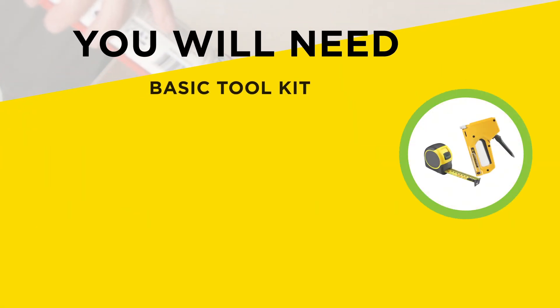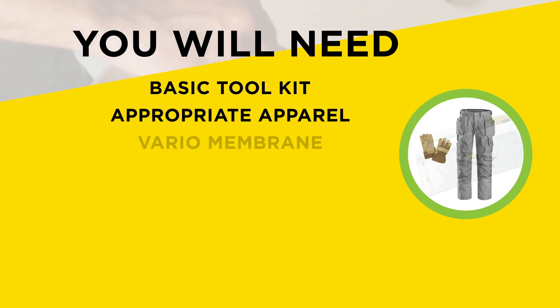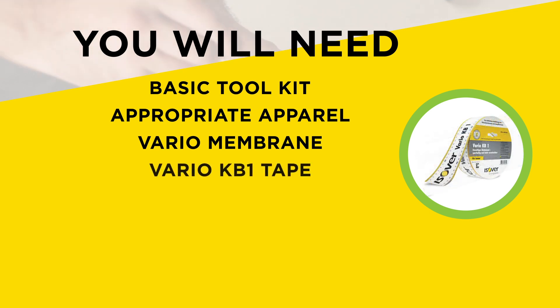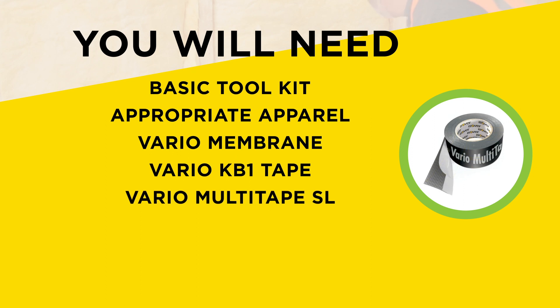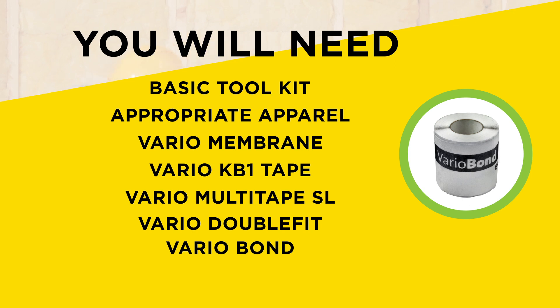Before getting started, you will need to ensure you have the following: a basic toolkit, appropriate apparel, Vario Membrane such as Vario KM Duplex, Vario KB1 Tape for sealing membrane to membrane, Vario Multi Tape SL and Vario Double Fit — a tape and sealant for sealing the membrane around detailing, junctions to other materials and backgrounds, and Vario Bond for sealing details and junctions in preparation for a plastered finish.